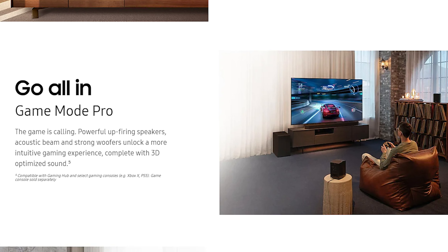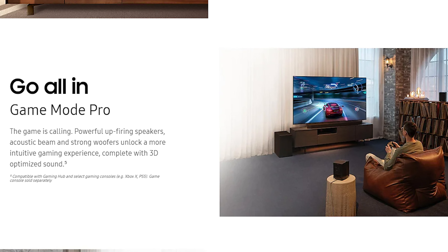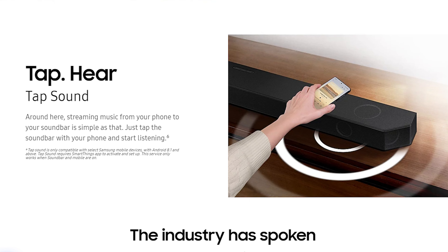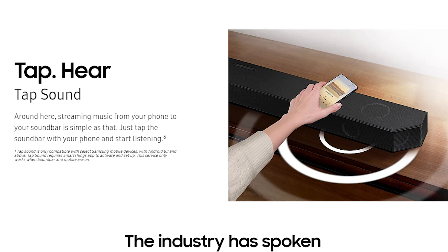For gamers, there's Game Mode Pro, which offers a more 3D audio image as well as 4K 120Hz pass-through. With everything I've been dealing with, I didn't test gameplay like I normally would — I apologize. If you have multiple devices, you'll want to connect them to your TV and use eARC for audio to the soundbar. For those that stream music or like voice control, it's got built-in Alexa, Chromecast, AirPlay 2, and more. There's also Tap Sound, which lets you tap the soundbar with your phone to start streaming, kind of like a quick resume.